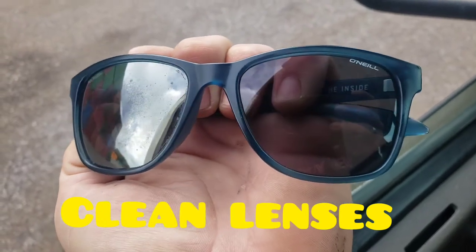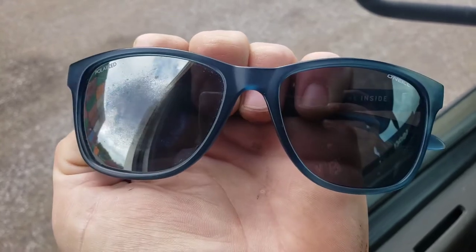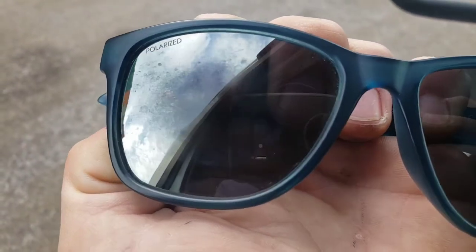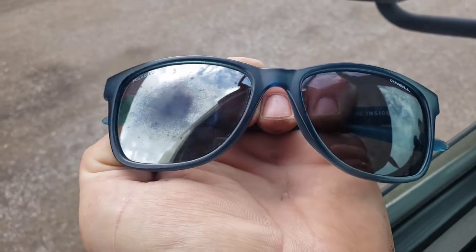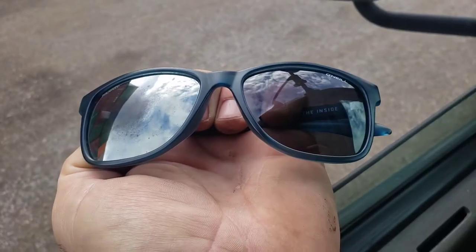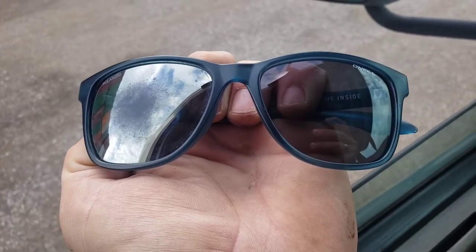Hello and welcome to my channel. Today I'll show you how to clean your sunglasses if they are scratched up or have fading lenses. It's so easy — you can see the right side I already cleaned and it looks awesome, like brand new. The one on the left side is all faded.